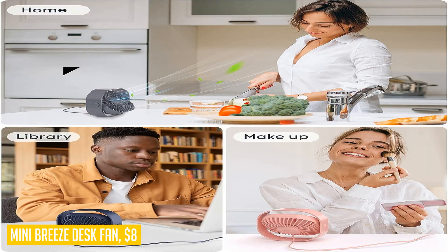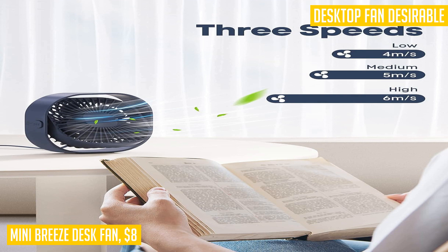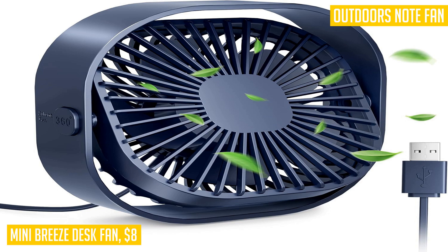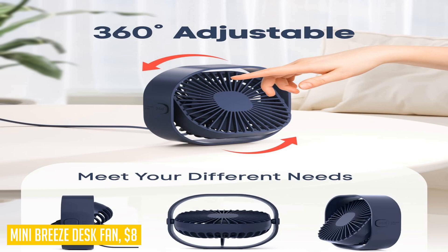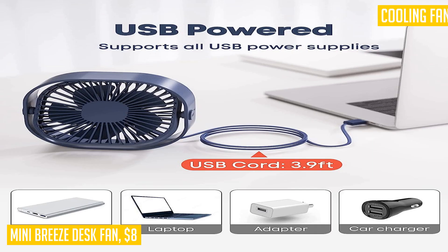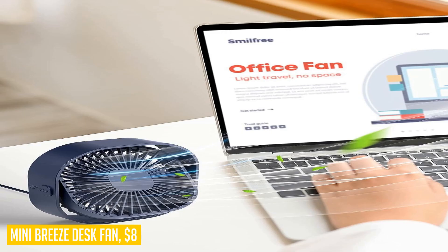The Mini Breeze desk fan features three adjustable speeds, allowing you to customize the airflow to your liking. Its 360-degree rotation capability means you can adjust the angle to cool different areas of the room or direct the airflow towards yourself for maximum comfort. Not only is this fan functional, but it also makes a great gift — its compact design and cute appearance make it an ideal present for Mother's Day, birthdays, Valentine's Day, and more. It even comes packaged in a gift box.